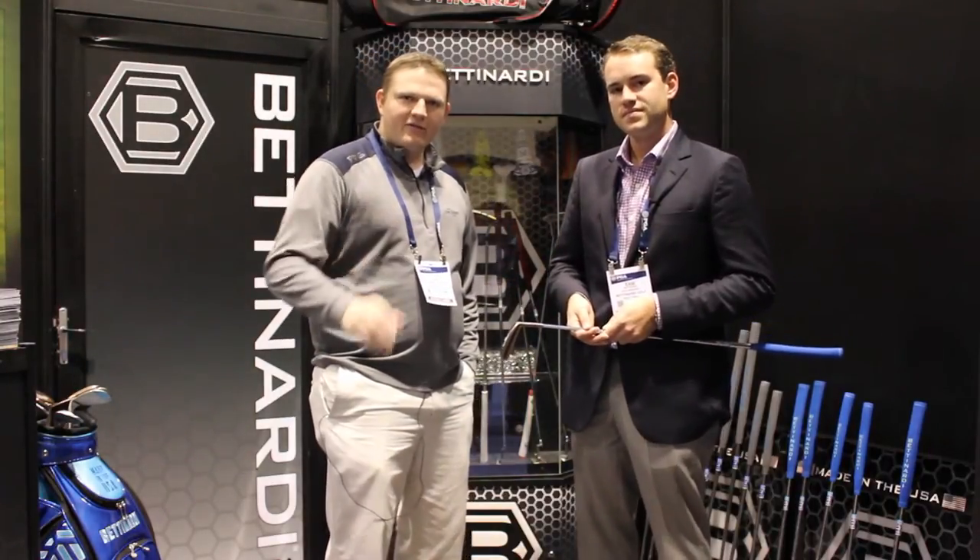Second Swing Golf is lucky enough to have a Studio B location in our Minnetonka store. Stop in or schedule your fitting online today to get fit for the Studio Stock series putters.